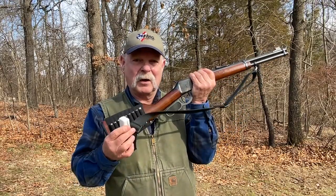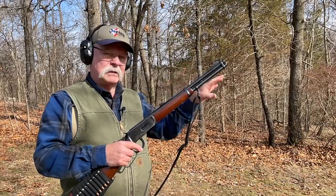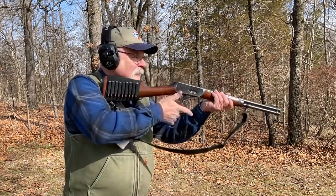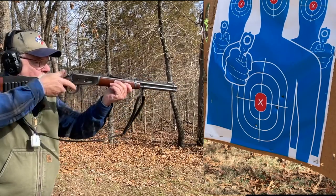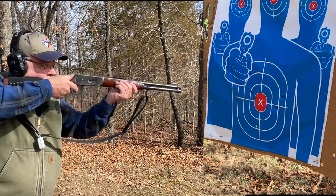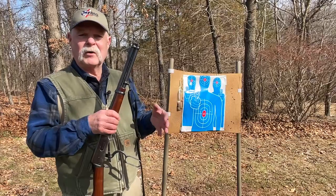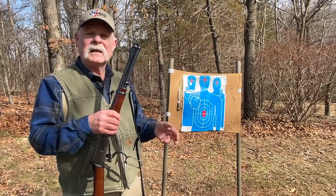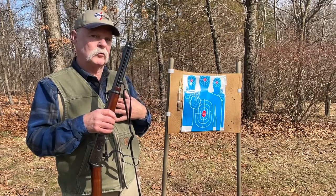I even keep a pair of earplugs connected to it. I loaded the magazine with five rounds and shot relatively fast so you can see what's going on. We'll see how we did — call it four or five inches, but I wasn't trying real hard. This particular rifle would shoot about four inches at 100 yards, give or take, with my pretty mild reloads.